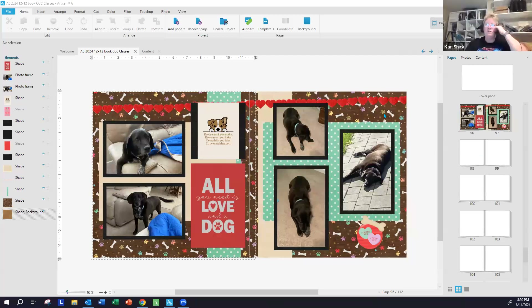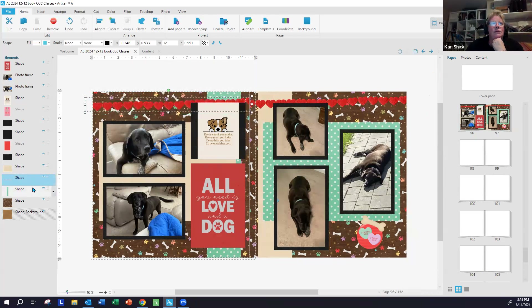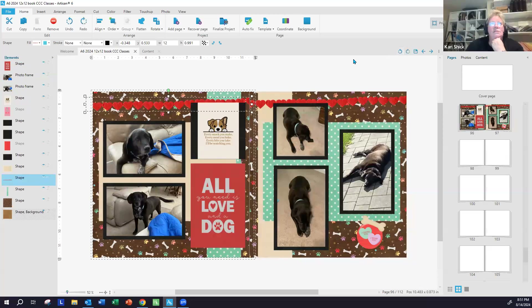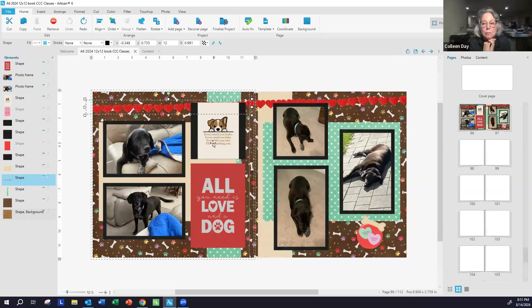Another participant shares a digital version of the layout. She's done with the colors, though the subject of the layout is apparently a sad dog missing someone named Becca. Everyone likes the hearts that arc upward — it's the border element. There's also a little banner, and the host notes it looks like how she might have physically cut the pieces herself since they're not all perfectly precise.